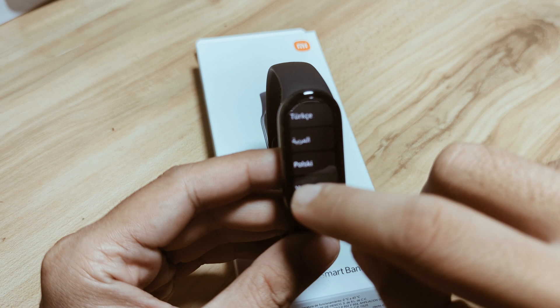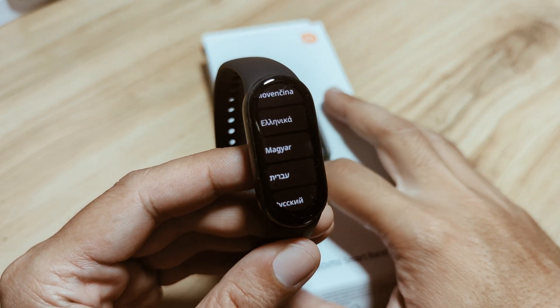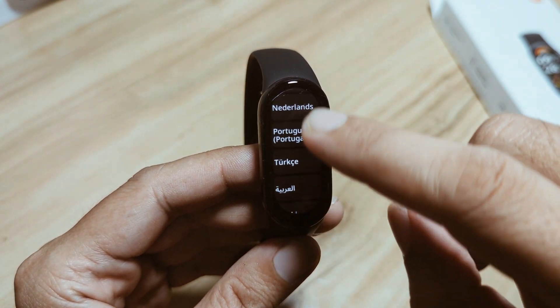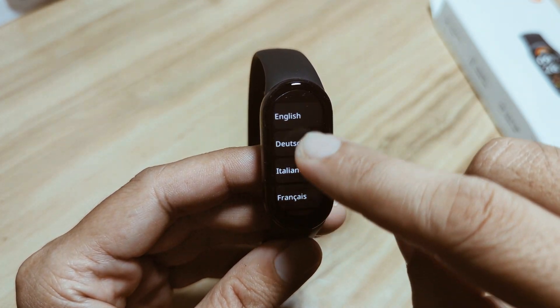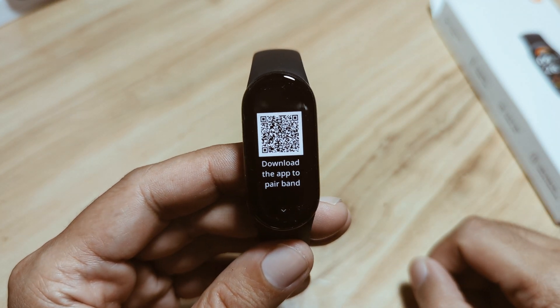As you can see, it is loaded with several languages — it has support for several languages. In our case we'll pick the English language.